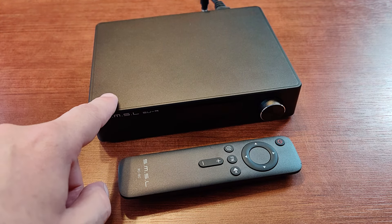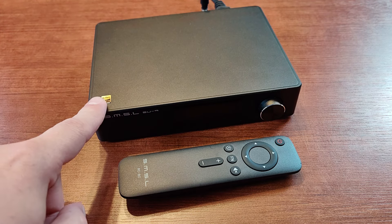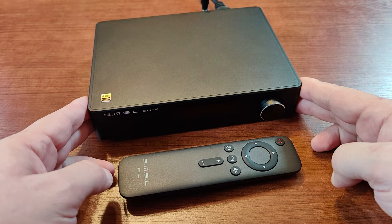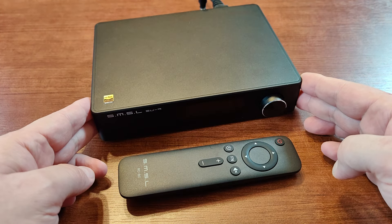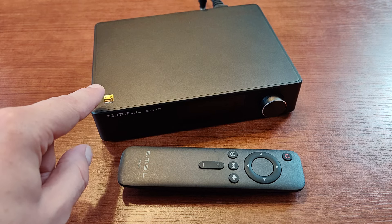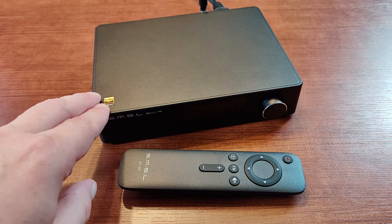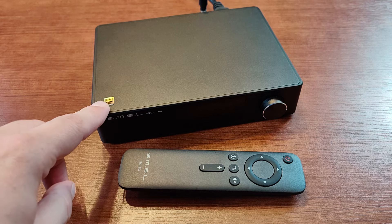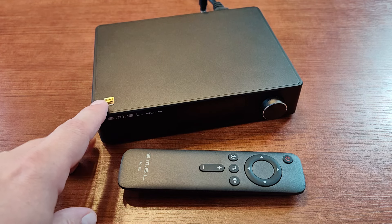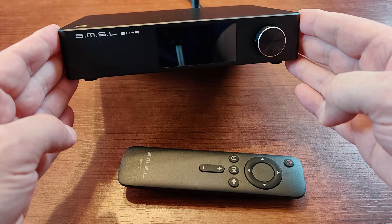Hi guys. I know you're here mostly for the cloned amplifiers and pre-amplifier reviews, but this one is jumping the line because I bought it like two months ago and it was patiently waiting to be reviewed. In the meantime I was using it for burn-in of the amps I've been reviewing. It jumps the line because I have to decide whether I'll be keeping this one or selling it — and the same goes for the SMSL DO200 Pro that I did a first-view video on a couple of weeks ago. So this is the SMSL SU-9 Ultra digital-to-analog converter.